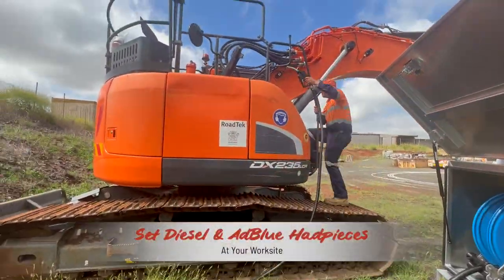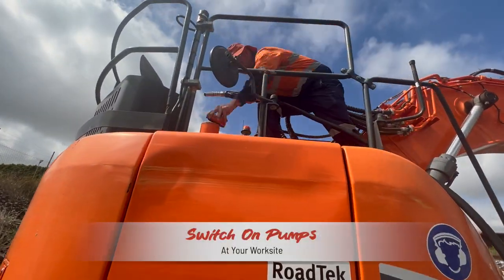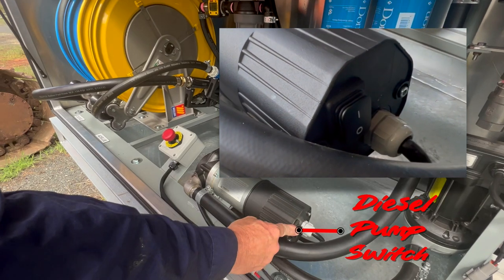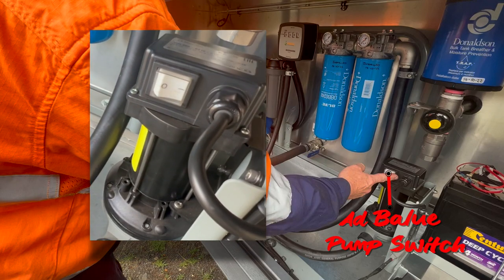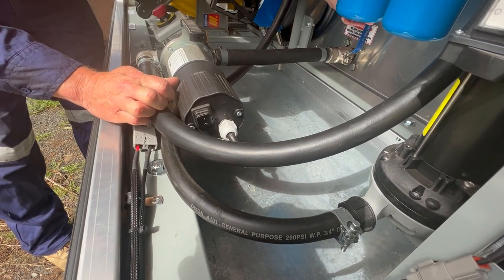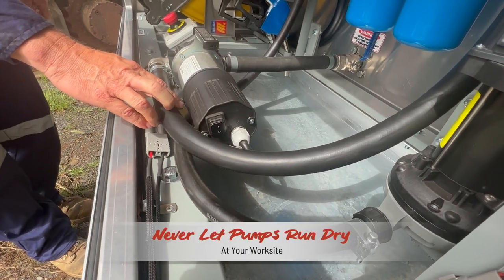To start pumping, set the hand pieces to the automatically locked open to fill setting and then switch on the pumps. The diesel pump switch is on the on side of the pump at the very rear. The AdBlue pump is above that, with the white switch facing you near the top of the AdBlue pump. Once the tank fills and the hand piece automatically cuts off, turn off the electric switch on the pump immediately. It is important not to just let the pumps run dry.